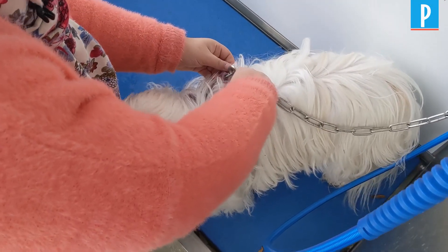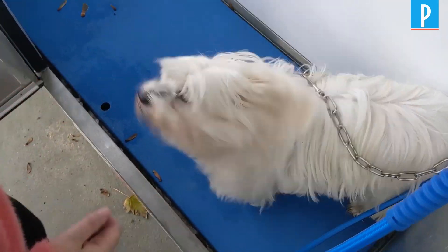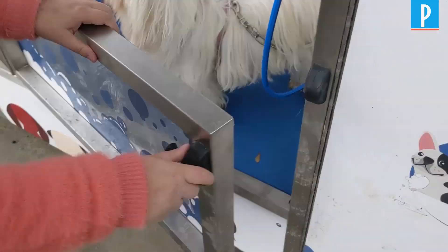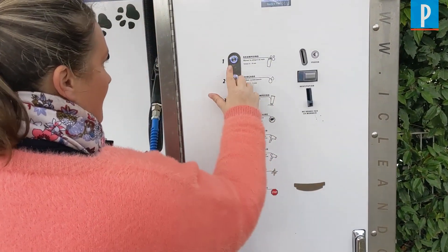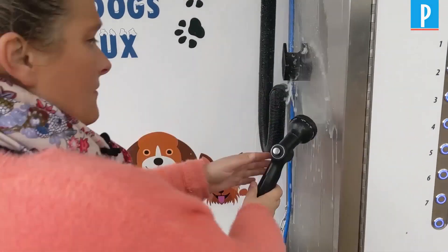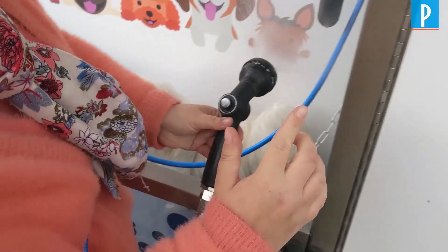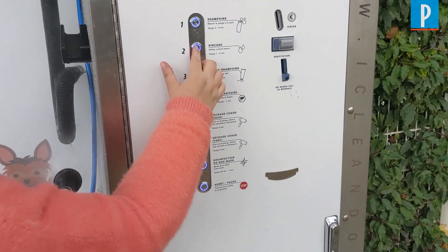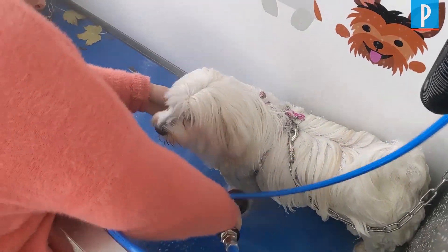So we take the dog, we attach the dog in case he wants to leave. Then we press on the shampoo.